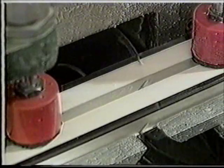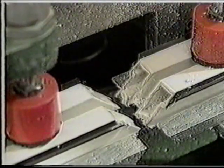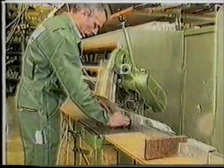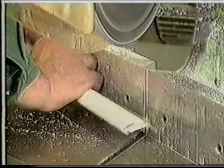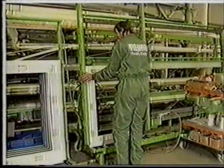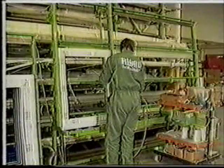Two glazing beads lie side by side, and when the saw blade comes across, the next pair is also cut at the correct angle. Although it takes somewhat longer, the cross-cut saw can also be used to cut each glazing bead individually.